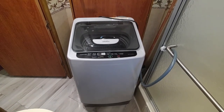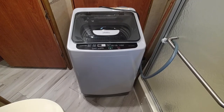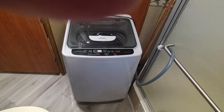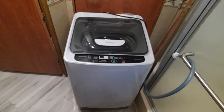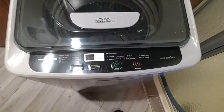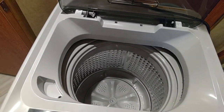Today I want to show you our new Integrate Mini Washer that we just purchased for our motorhome from Amazon. It has a 12.6 pound capacity, nice electronic controls, LED display, and a stainless steel tub.